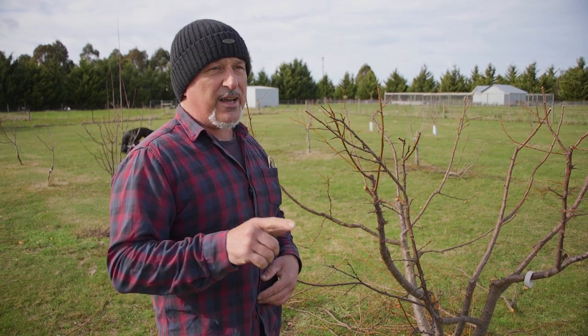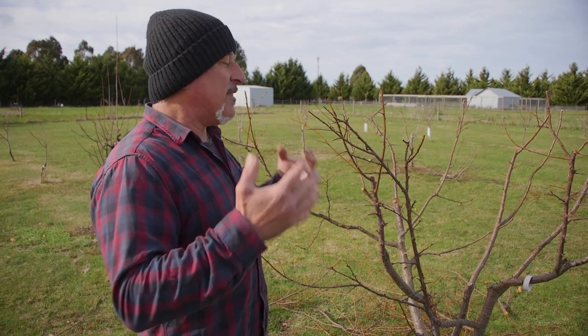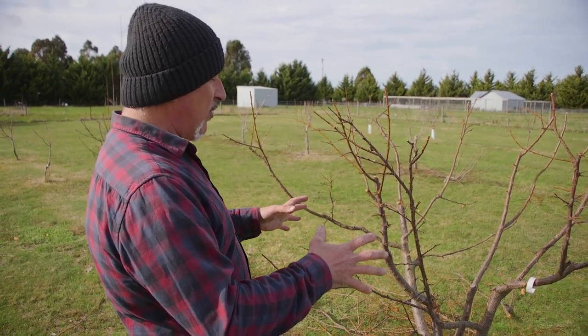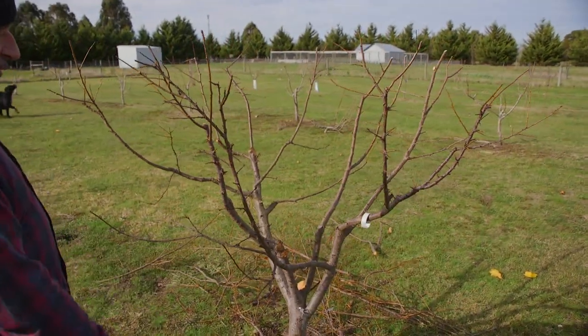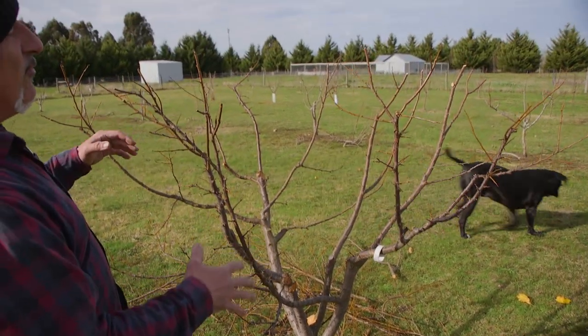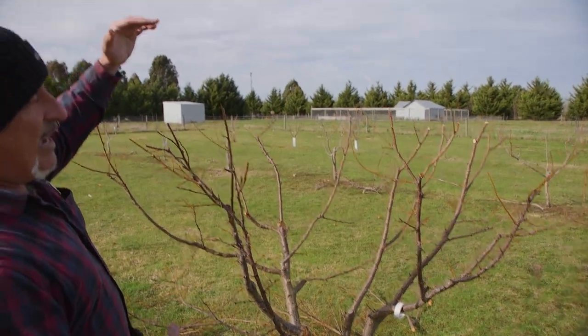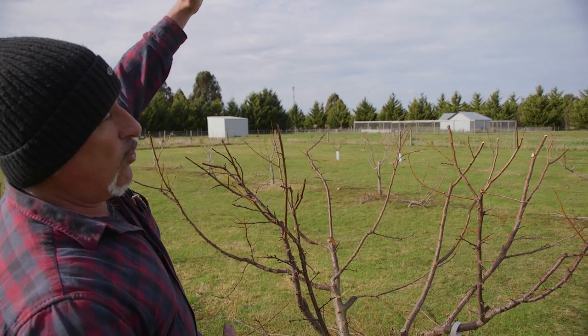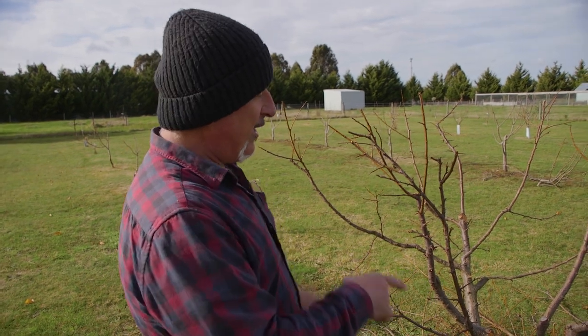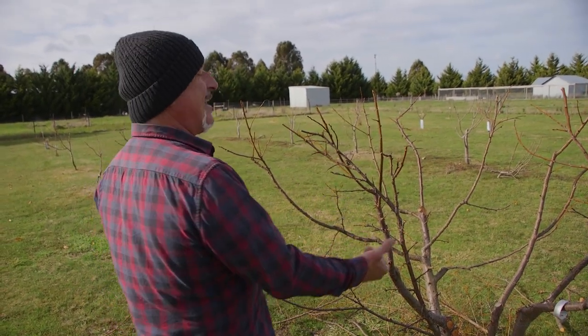I haven't done as much training with these trees as I should have to open them up, so that means I've had to cut harder into the tree to get it back into a uniform open vase shape. You can see on the ground - besides the rabbit hole - we've taken off some decent branches. The tree would have been at least another 600 to 800mm in height, so almost two and a half meters tall, which is already too tall. This is only a three-and-a-half-year-old tree. We've now taken out the center.